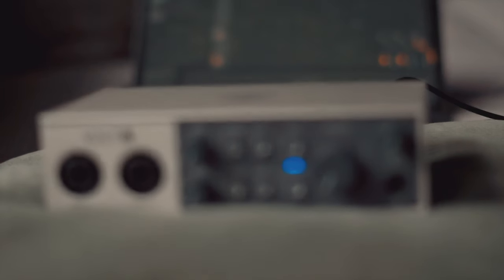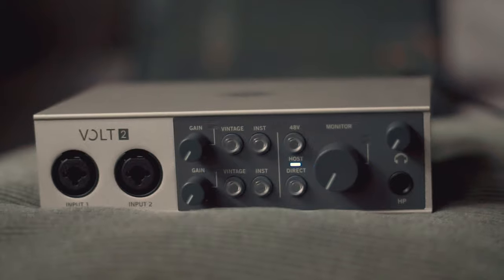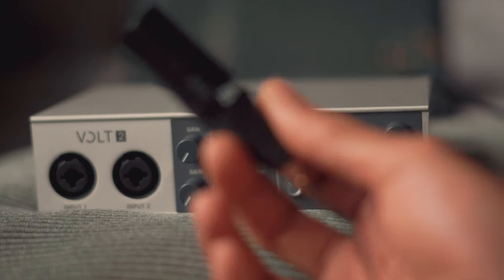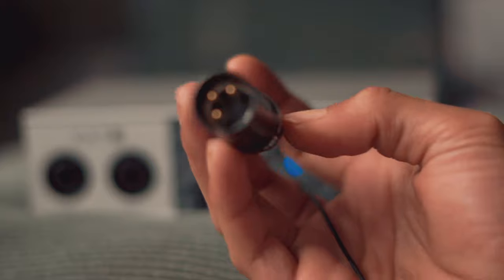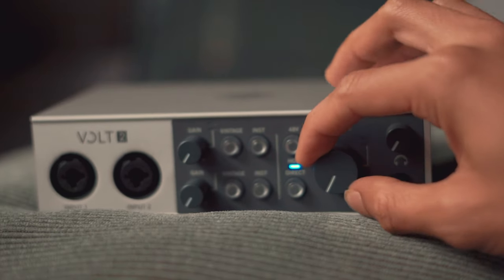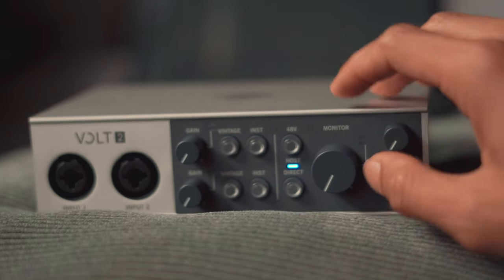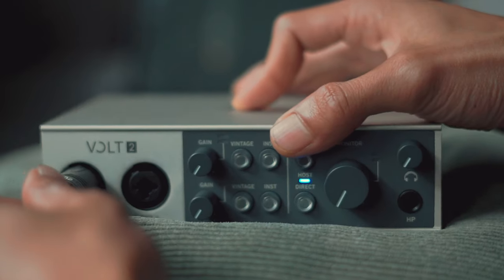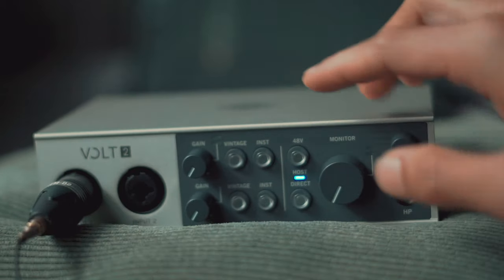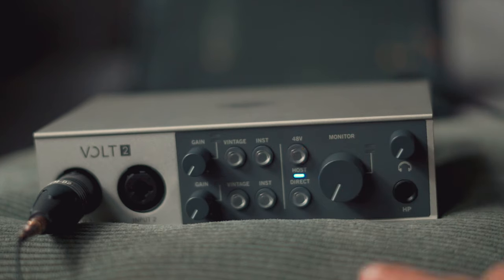Now let's go ahead to the audio interface. In this case I'm using the Volt 2 by Universal Audio. A microphone typically comes with an XLR connector — make sure your gain is low and phantom power is off before you plug the XLR cable in. Connect the cable to the microphone and XLR to your audio interface. Once plugged in, turn the phantom power on and start to raise the gain.